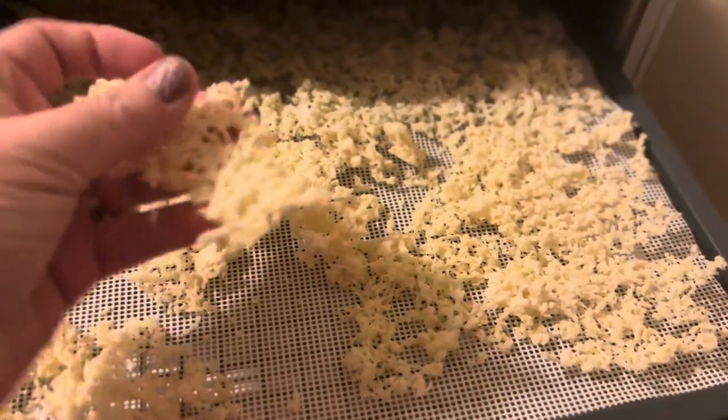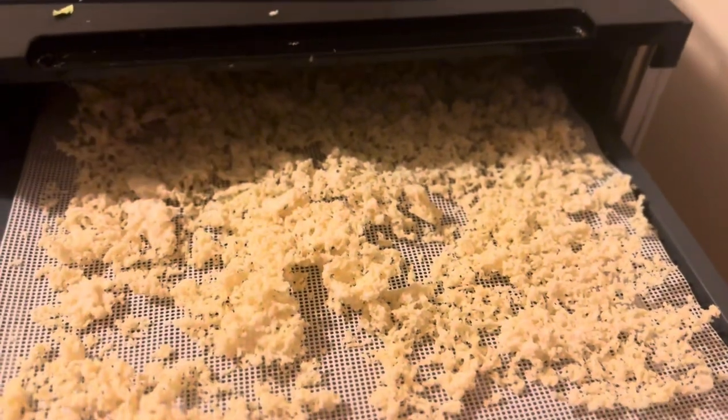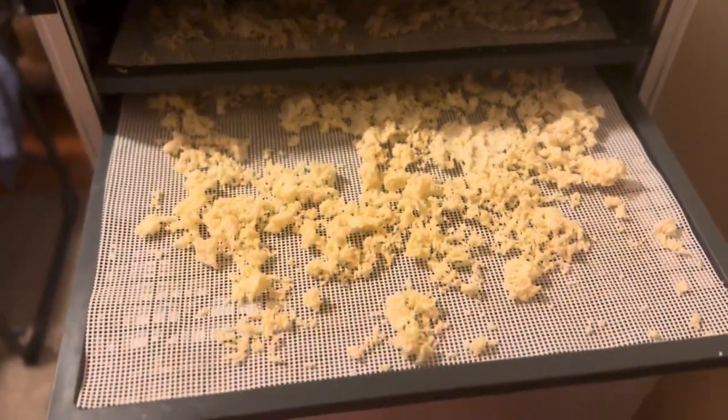That's the next morning — everything is dry! I need some coffee and then we will blend these up, give them a try, reconstitute them and see how they do.